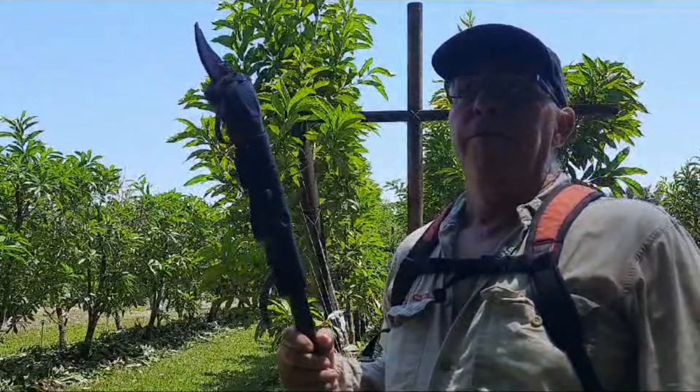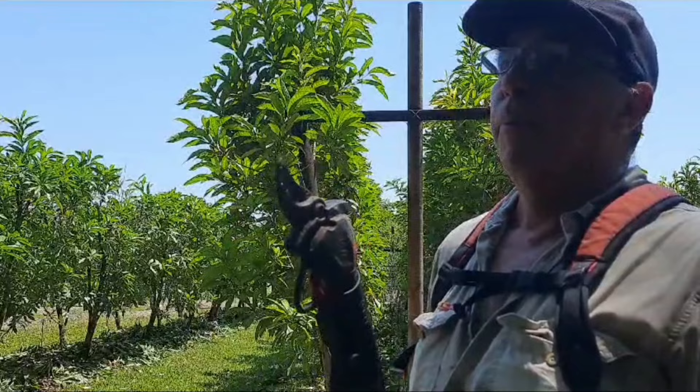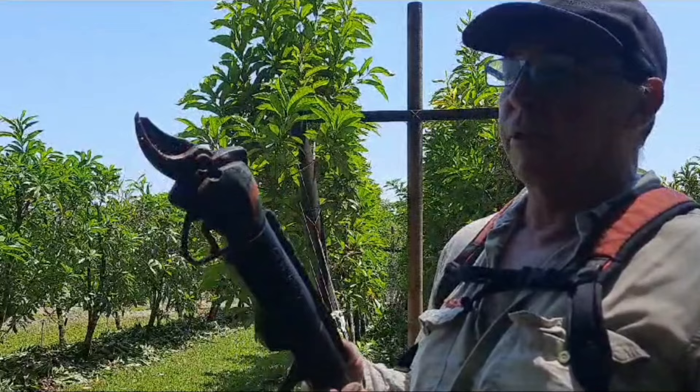A word of warning with the battery pruners - it's really easy to cut through the high tensile wire, which creates more work but can also be pretty dangerous. So if you are using these sorts of tools, go careful.